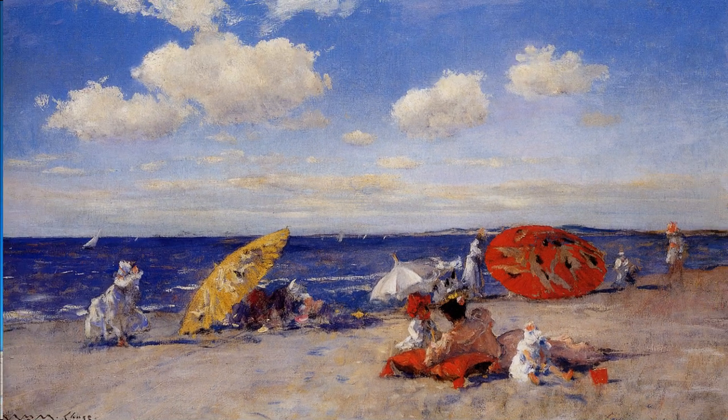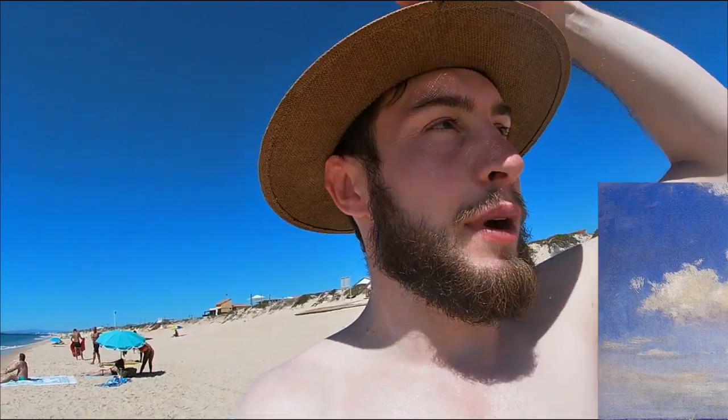I'm going to try and paint some of those umbrellas. There's a painting I really like by an artist called William Merritt Chase, who's an excellent artist that lived around the late 1800s. He did a beach scene with umbrellas which I really love. Anyway, I'm going to try and capture some of the life of the beach, and I'm excited — so let's get into this painting.